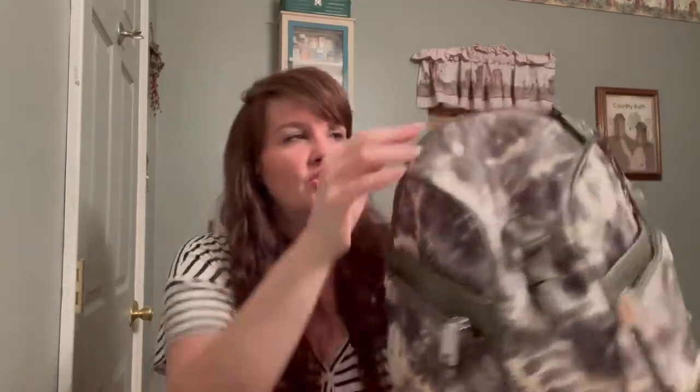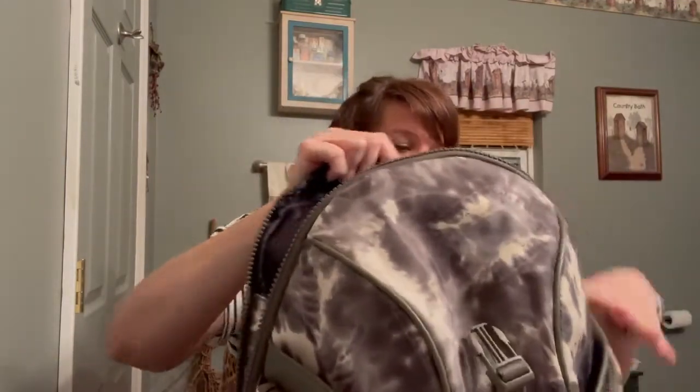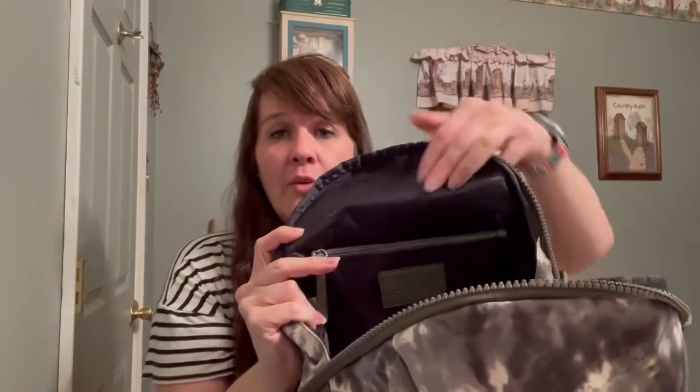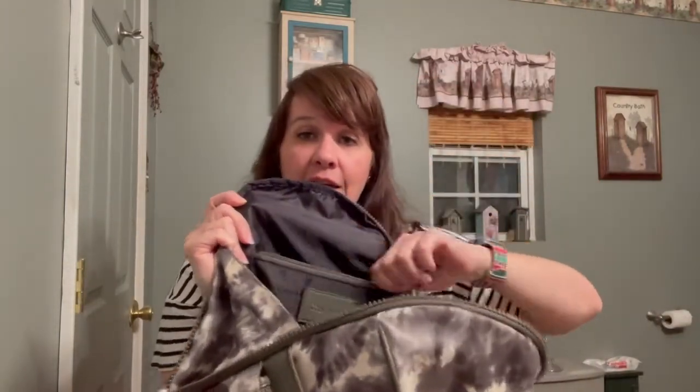When you undo the hook, this bag has a really nice thick, chunky two-way zipper. It goes all the way down on both sides of the bag. It also has a really nice side gusset so it holds your things in nicely so they don't fall out.